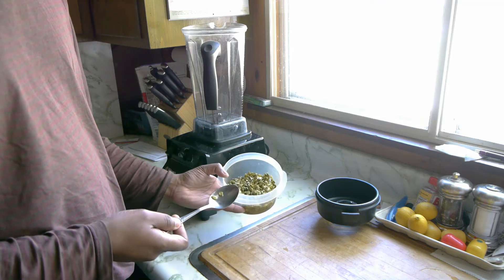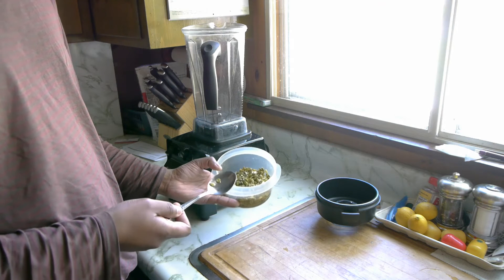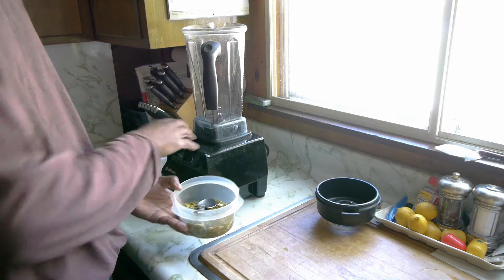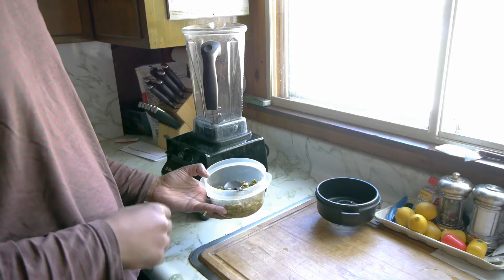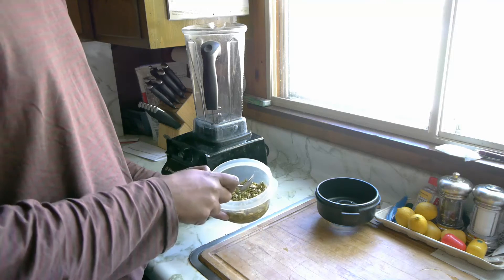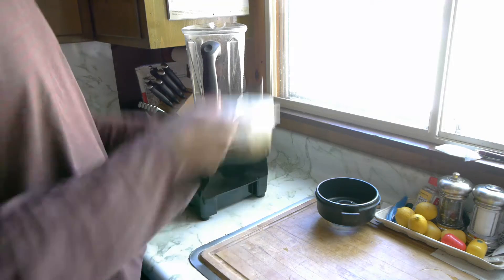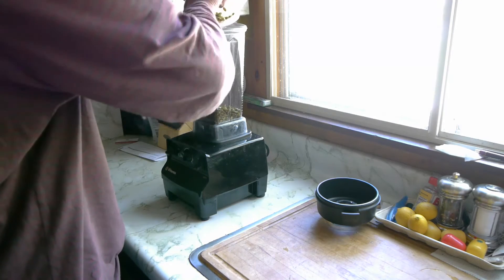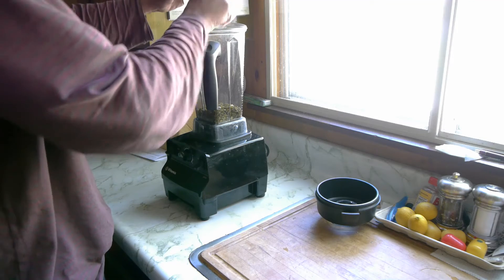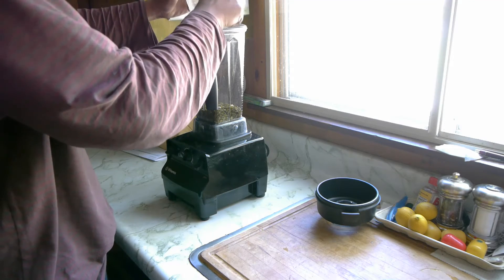It's done soaking for about four hours. Again, you don't have to do this, and perhaps if you have a high-powered blender like a Vitamix, it's even less necessary. But I said what the heck. So one cup of raw pumpkin seeds goes into the blender.